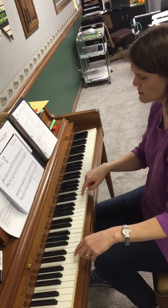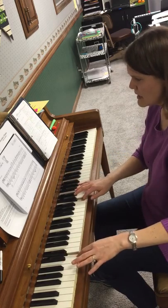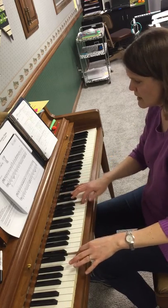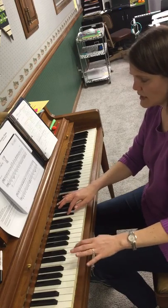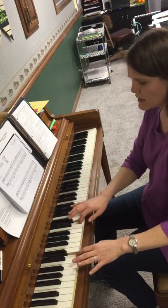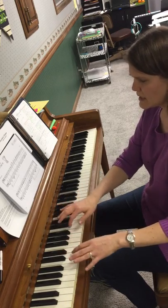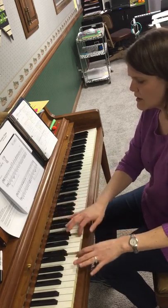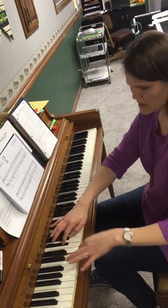Right hand comes right here on this D and we play: I am playing on his big bass drum. I am drumming. I am playing on his big bass drum. I am drumming. I am drumming.